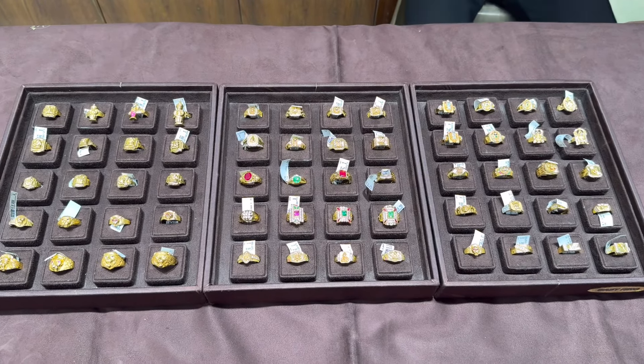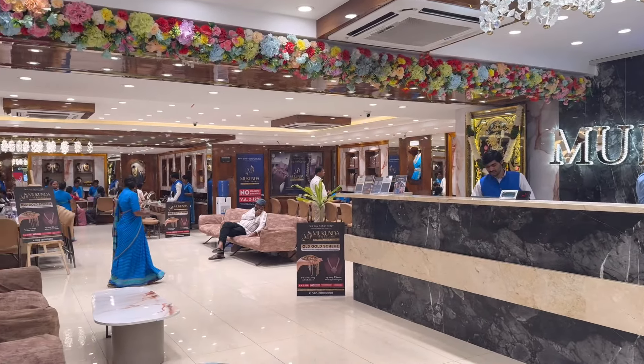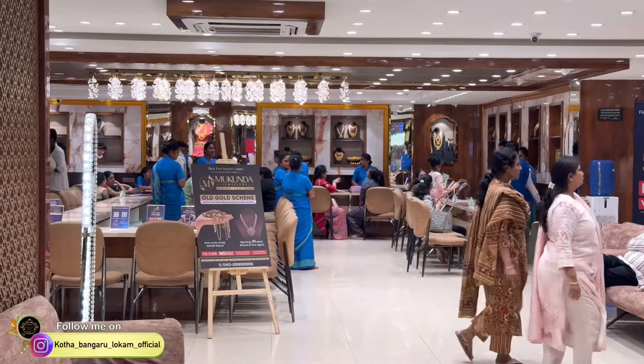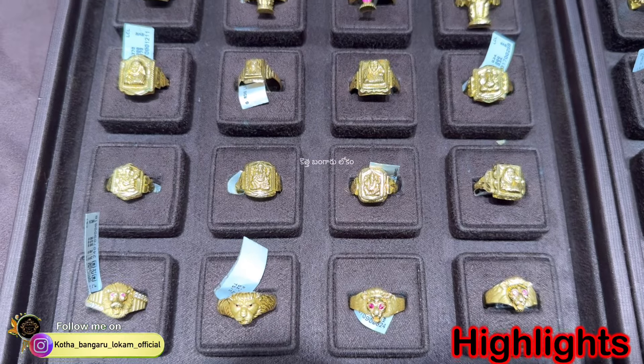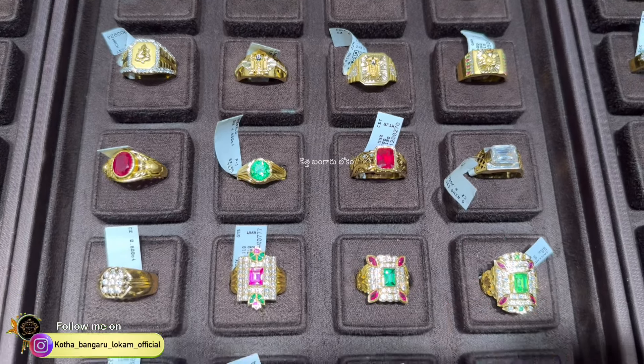Hi, hello. We are going to talk about the most requested video. I will share the men's rings collection in the comments section. Let's check out this collection — I will cover 50 plus designs.